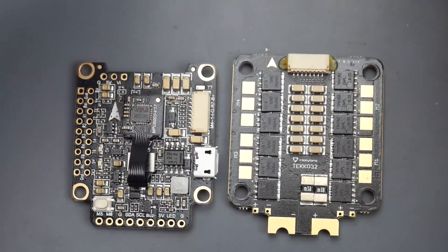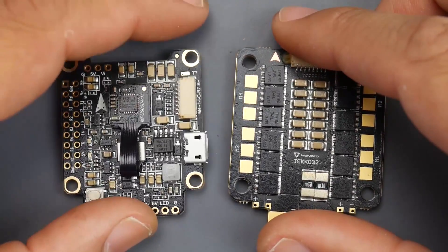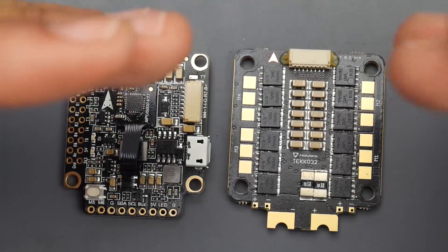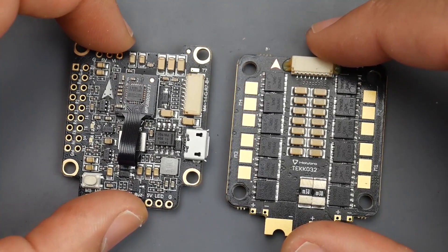This is a step up from a budget line setup, but it's using the latest and greatest from every component that's currently compatible with Betaflight and also BLHeli32, which is pretty insane. So let's get started.